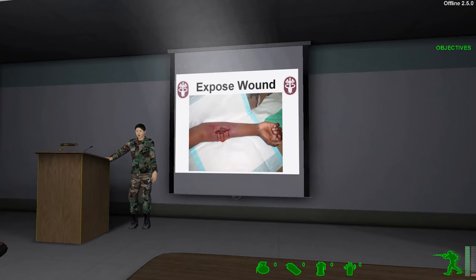If at all possible, expose the wound first by pushing or cutting away loose clothing. This will enable you to view the extent of the injury. Clothing, or anything else stuck to the wound, should be left alone to avoid aggravating the injury further. Do not attempt to clean the wound on the battlefield.